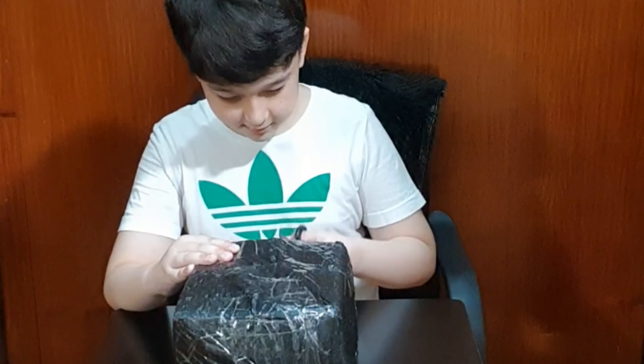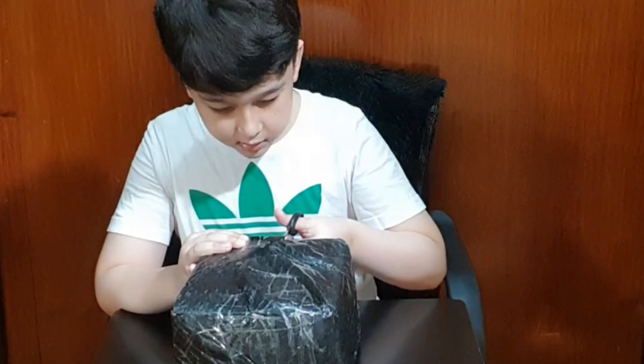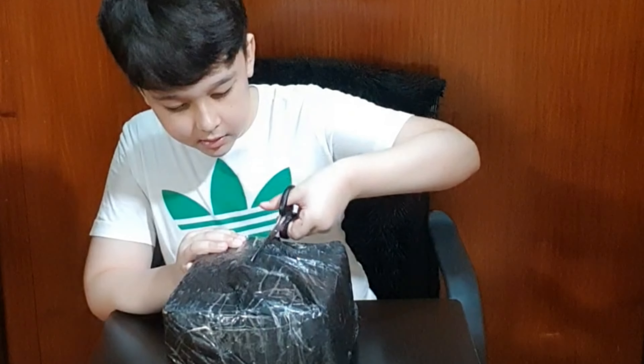Hello guys, it's your boy Samuel here again. For today's video I'm going to be unboxing — you probably know by the title — it is the Harry Potter book set. It consists of eight books: it's the original seven plus the one book which is Harry Potter and the Cursed Child. So let's get to unboxing!